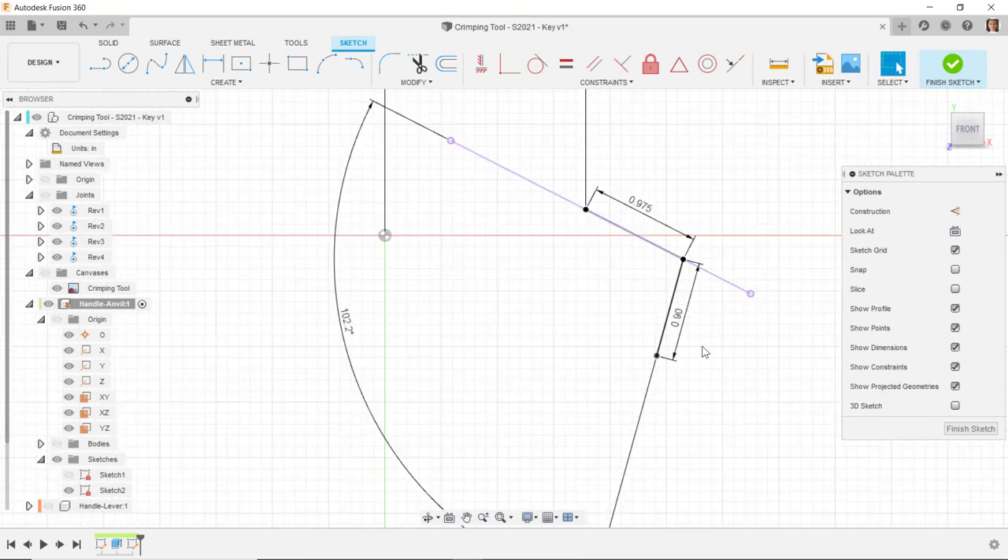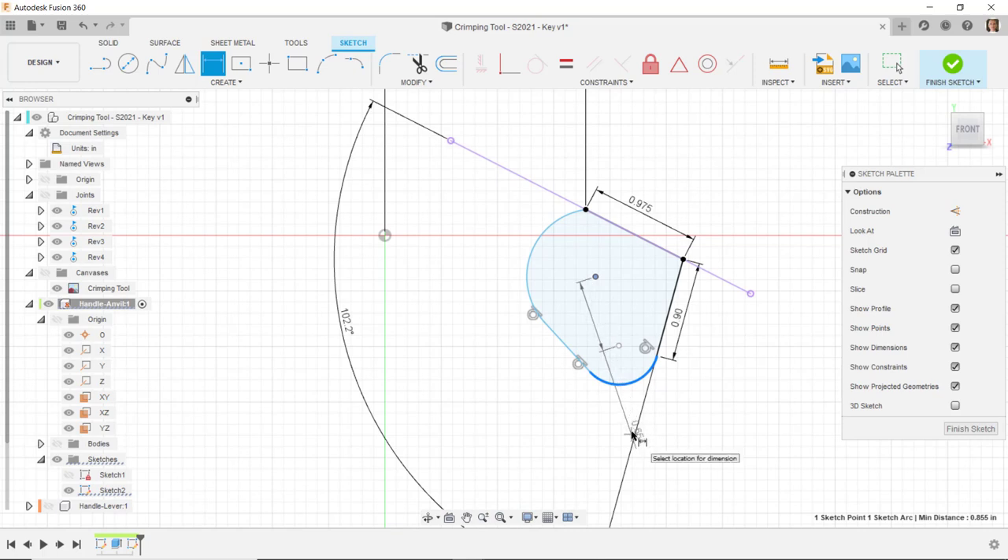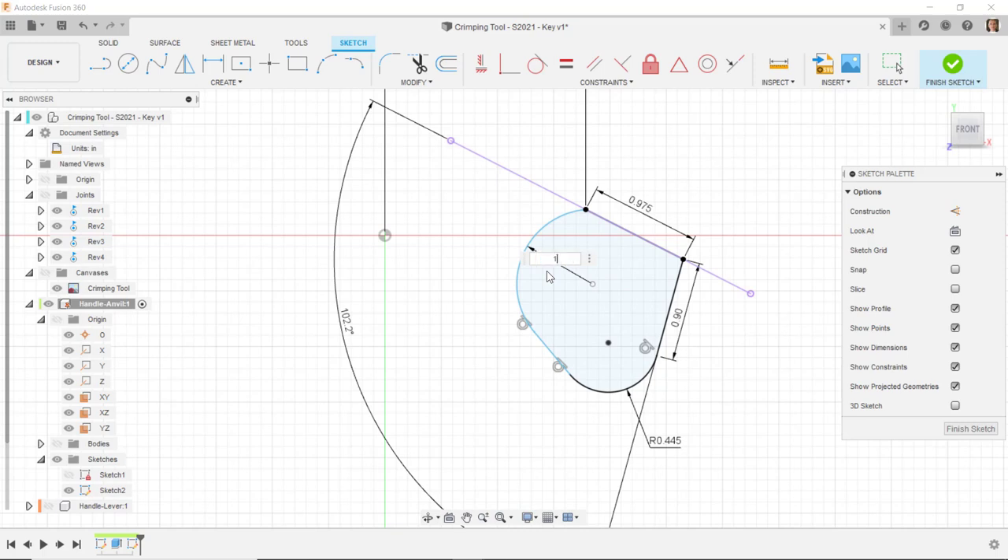I'll draw an arc coming off the end of this line, then a line, then another arc coming up here. I'll go into the line command and click and hold to drag an arc off the end of this line, coming up and out like that. Then I'll draw a line tangent to that arc, and click and drag an arc up to this point, ending somewhere on this line. I'll dimension the radius of this first arc as 0.445, and the radius of the second arc as 1.075.